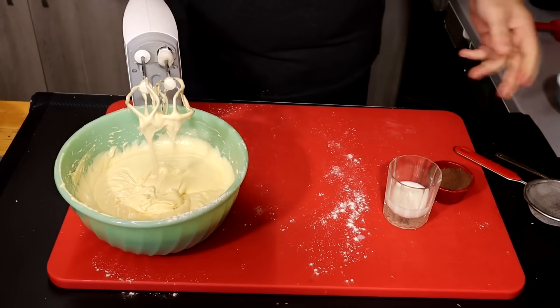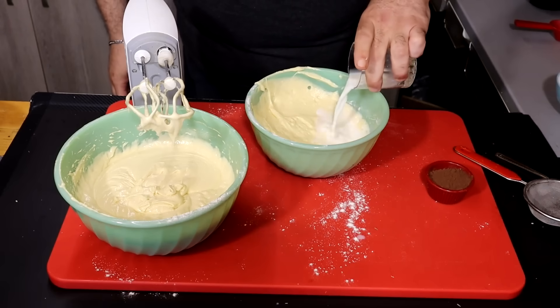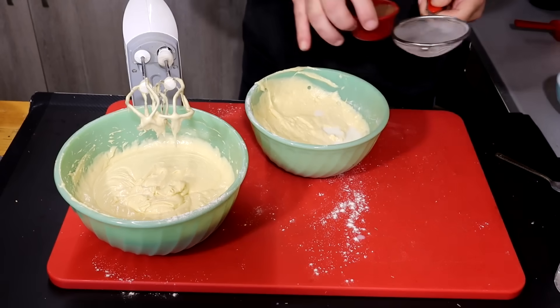Then we put the pot in the pot and put it in a little bit. We will add 40g gala and 20g cacao.